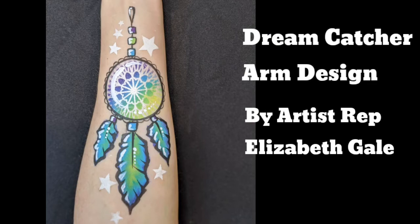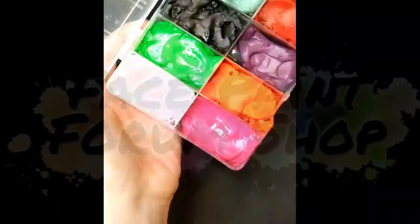Hi there, welcome to another facepaint tutorial from the Facepaint Forum shop. I'm artist Elizabeth Gale and today I'm going to show you a colourful dream catcher.